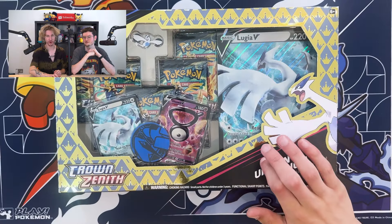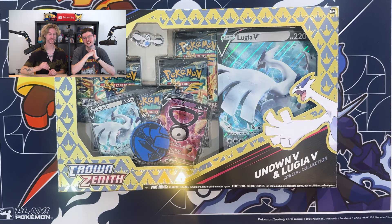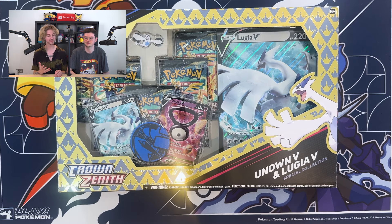When we were at London Card Show a little while back, I saw this product and I didn't pick it up and I regretted that decision. So today we've got the Lugia and Unown V special collection box. Why did you want this product specifically? Well, Lugia is my favorite Pokemon — I don't think I've ever said that on this channel before, but now you know. So we've got the Lugia Crown Zenith box: five packs, two promos, a coin, and a jumbo. Should we get into it? Let's get straight into it.